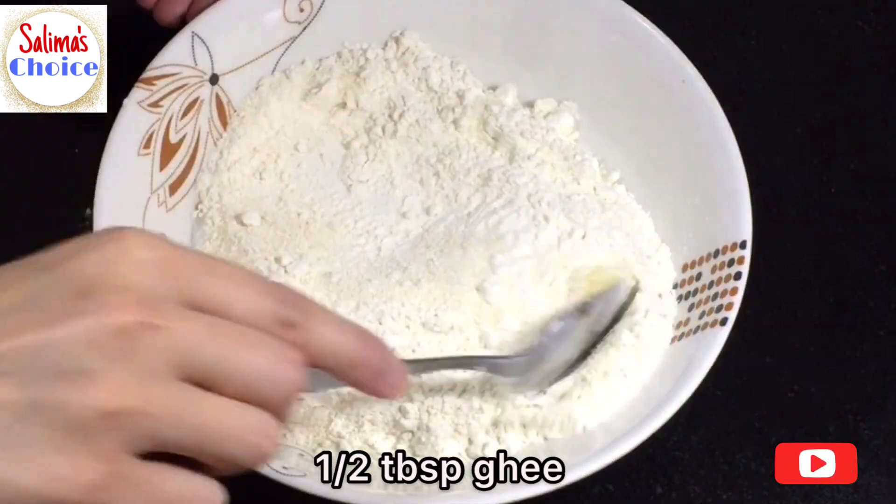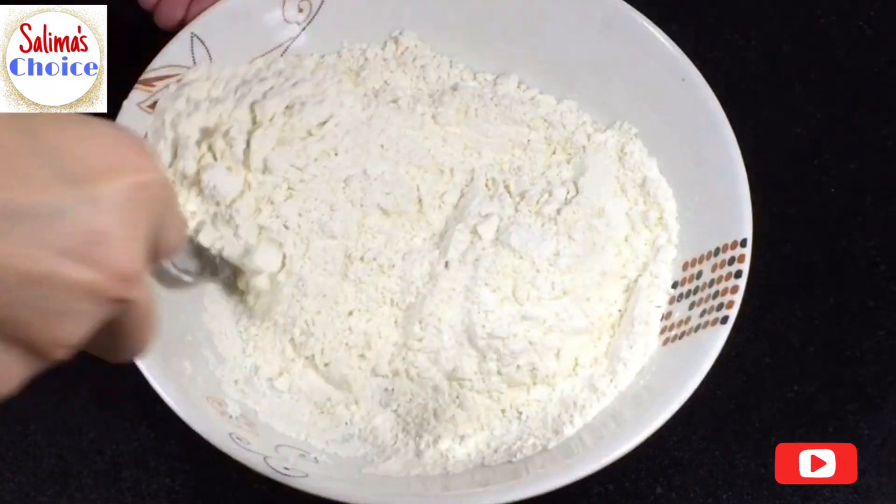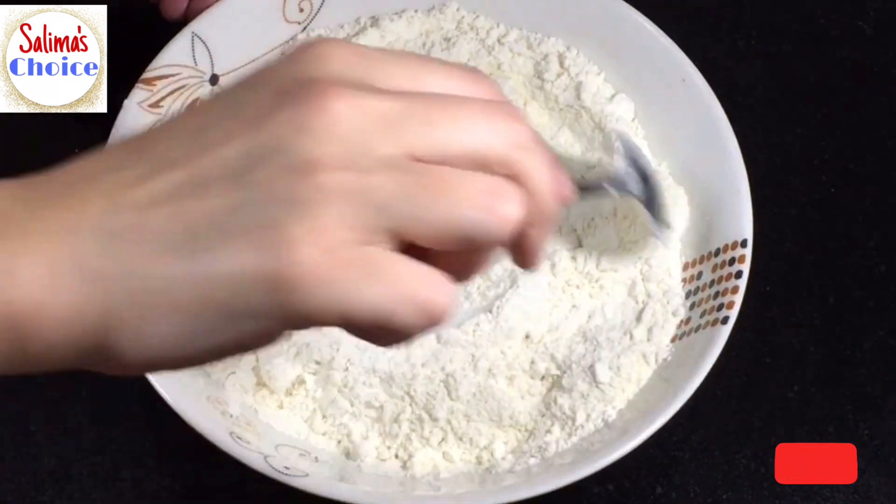The oil is also added. We have the batter ready and we will proceed.